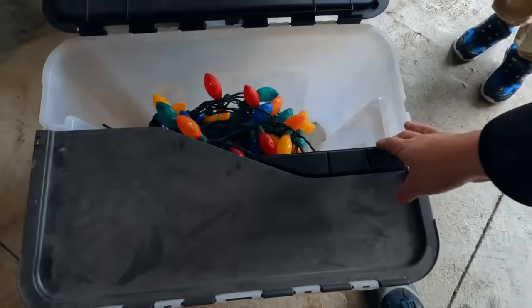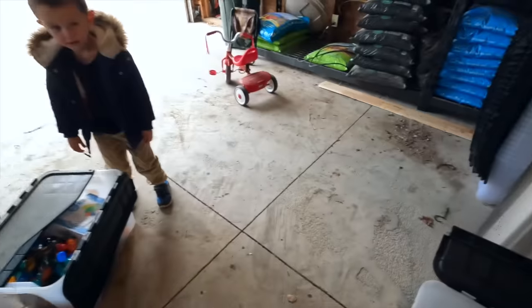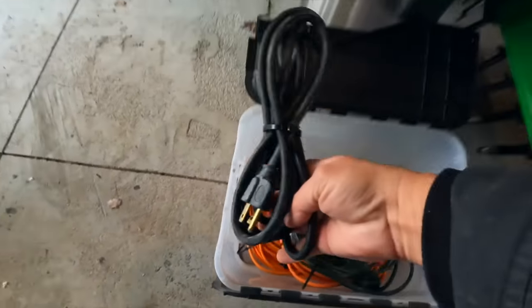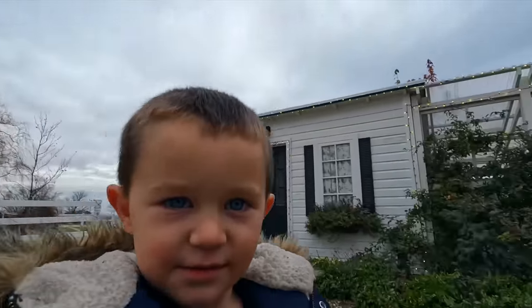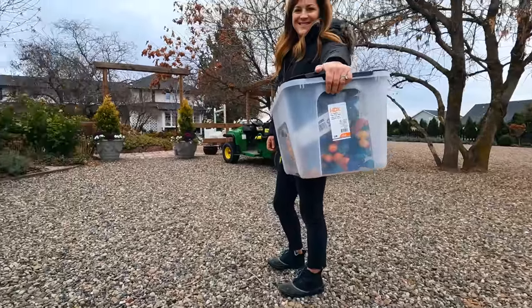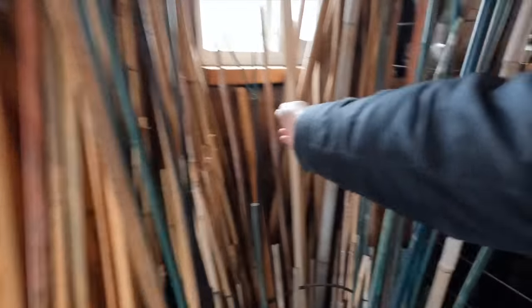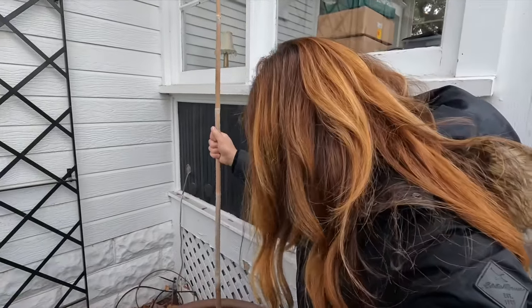My old ones just aren't working, so let's see if we can find more strands of this kind. We've got those and these right here, so we should be good to go. The closest plug-in is right around by the stairs, so I don't think we'll need a super long extension cord. I'm also going to grab a stake because I think if we drive a stake down the center of that pot it might help add a little bit of extra stability. I'll take this stake and just drive it right down into the center of this container.